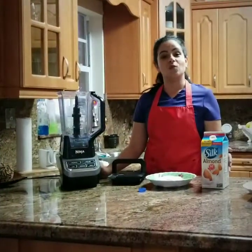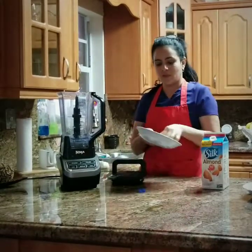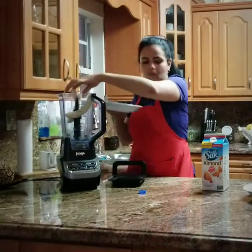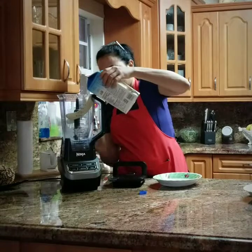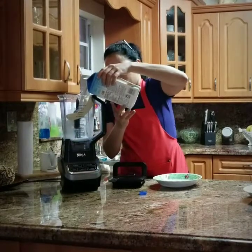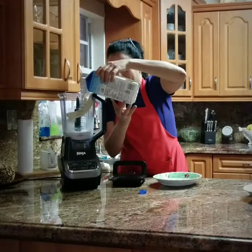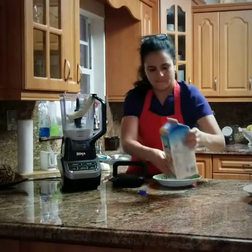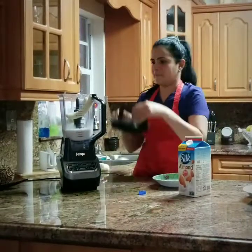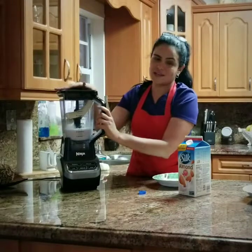You can also make a delicious banana shake. I will be using 2 bananas and we will fill the container with 1 cup of milk. Then I will select the medium speed.